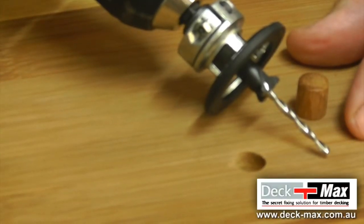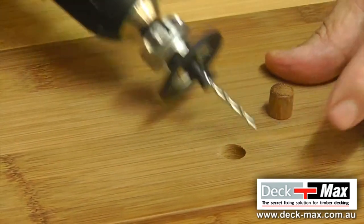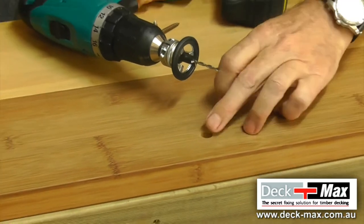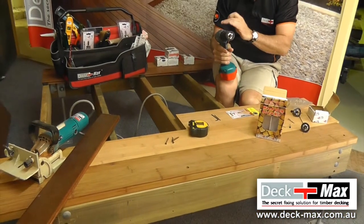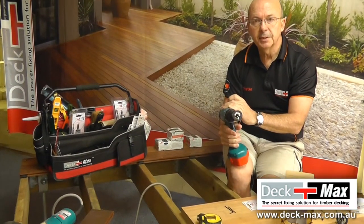The counterbore tool is how we start and how we finish — we conceal all our fixings. As you can see, this counterbore tool provides the correct diameter hole to marry to the plug that fits in the hole. The counterbore tool is the most important part of the DECMAX system, whether you use the original biscuit, the pro biscuit, or the pro match biscuit.